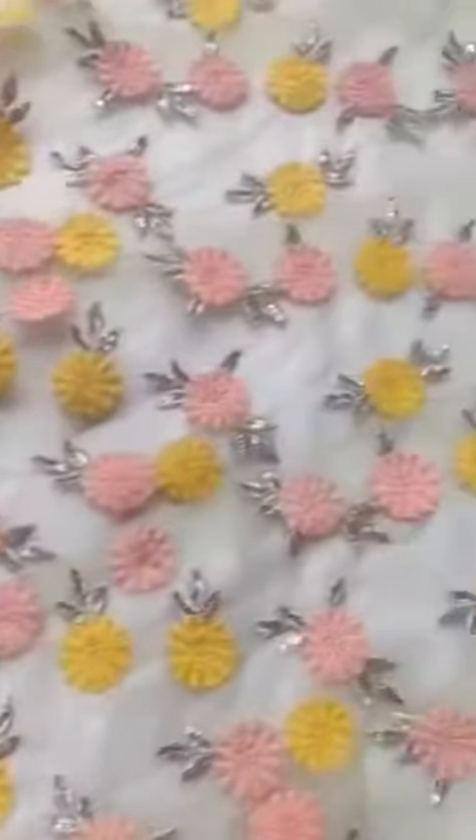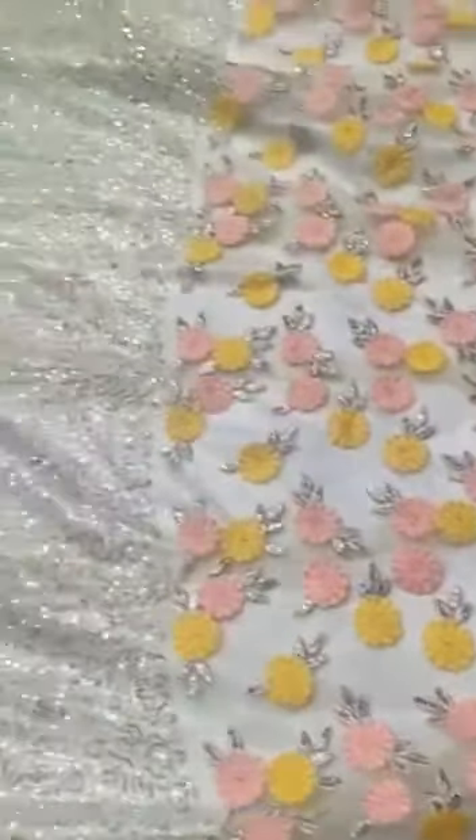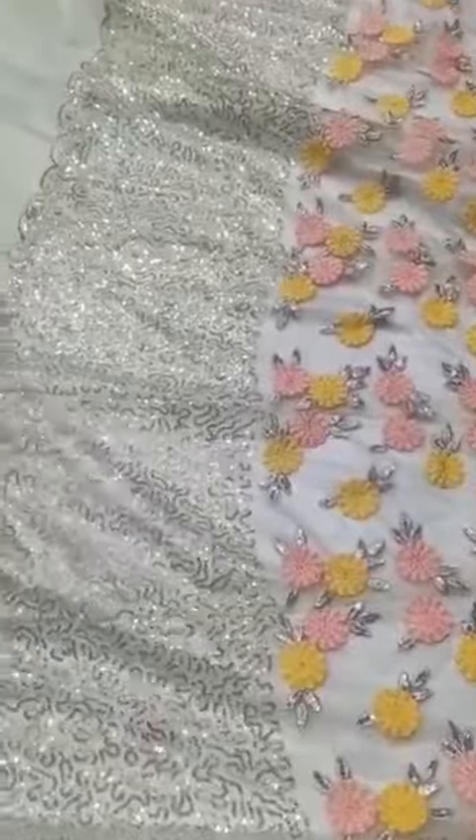Net heavy embroidery sequence work lehenga with ruffle frills — the inner is attached. The quality is amazing, with full work including sequence and embroidery work with frills.